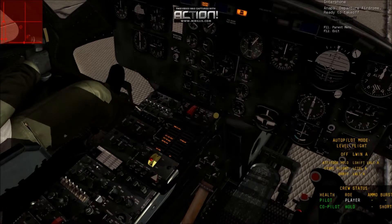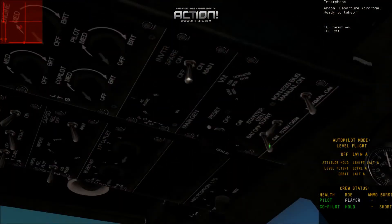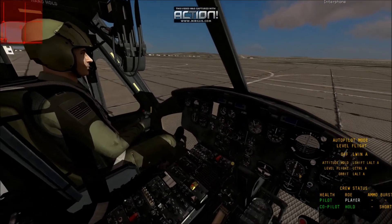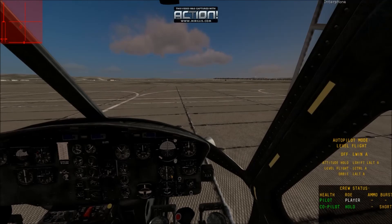Fuel, and then the governor. Come up here to the top, turn the instrument inverter off. And then we can do the battery generator, and then set these to AB and BAT. And that is a complete quick shutdown of the helicopter. Thank you for watching.